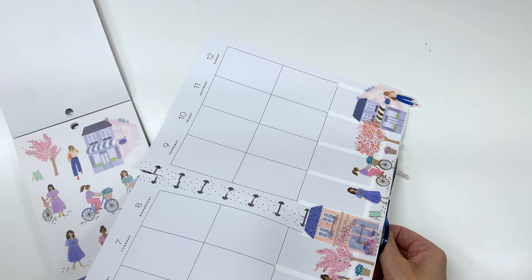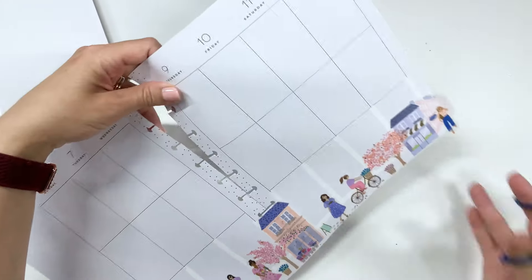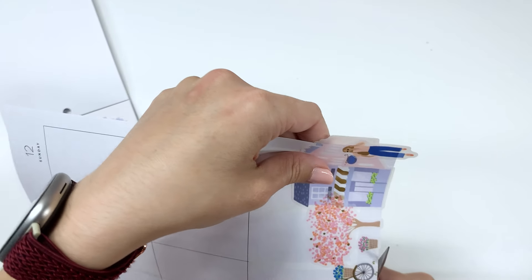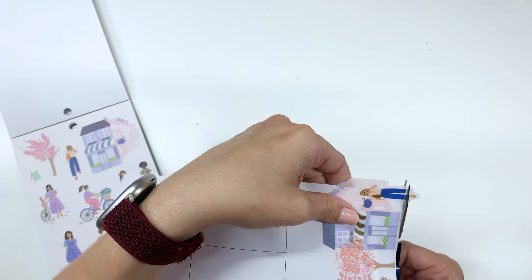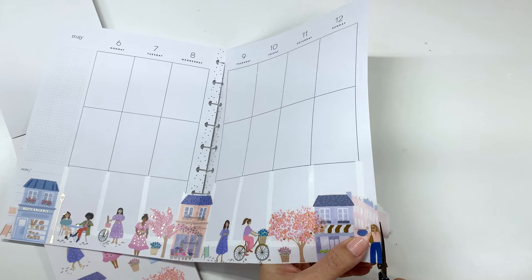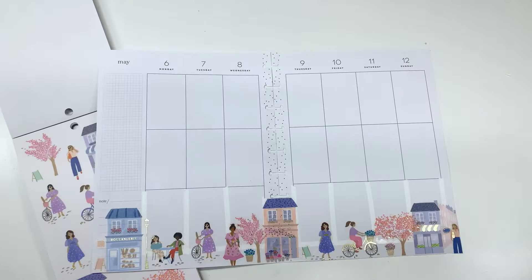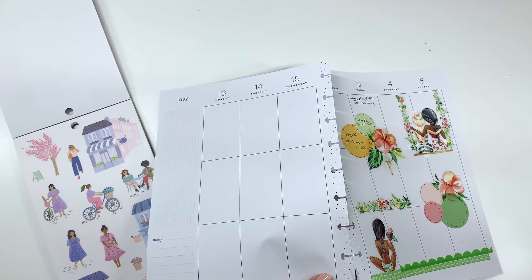These stickers also feel a little different than previous Happy Planner clear stickers. They're thick and sturdy — the previous ones were too — but they're a little bit matte and they're not clear. They're translucent, but they have white behind them. That's the difference — they have white behind them instead of clear. I don't know if it's just this sticker book or if it's what Happy Planner is going towards.